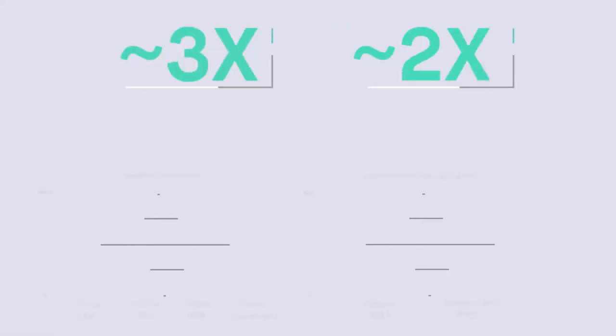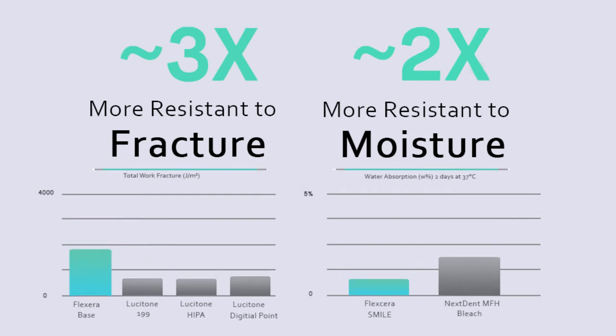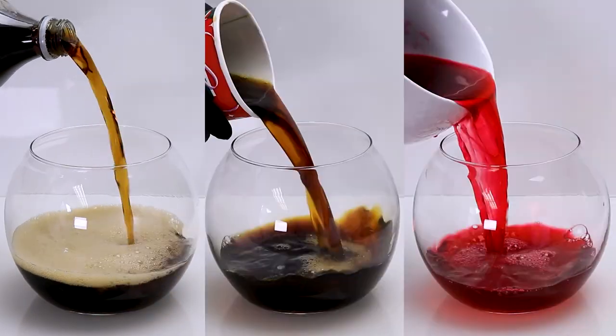Flexera has some unique properties — it's two times more resistant to moisture than some of the leading products on the market. So we wanted to put it to a test, soaking it in a couple different solutions over a one-hour, five-hour, and then 24-hour period.